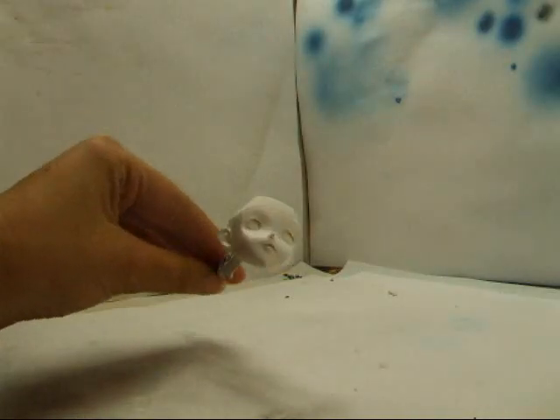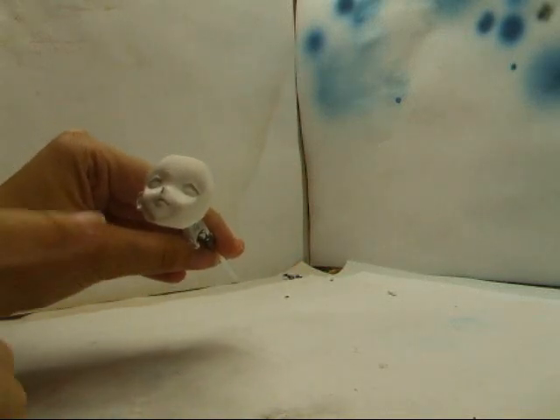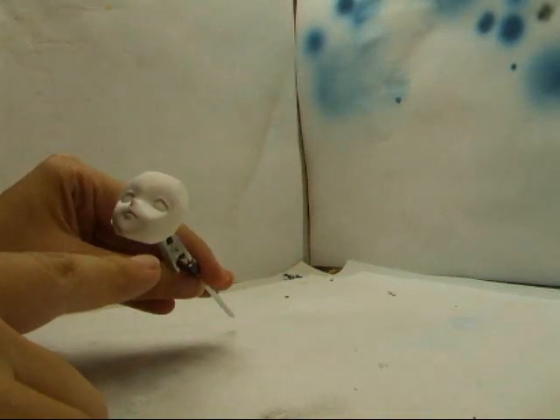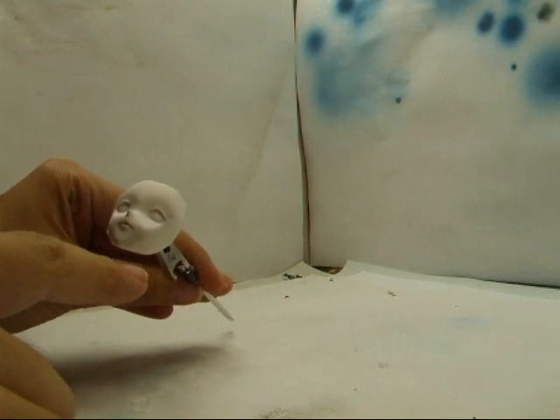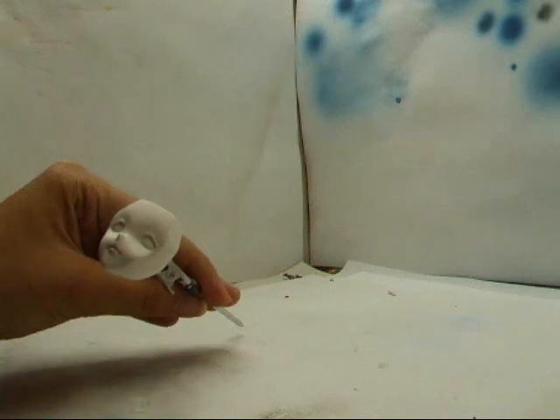So her face is primed and ready to go. Now I'm going to start with her flesh tone. And because I primed her in white, I want to keep the white in her pupils, so I'm actually going to mask that area.